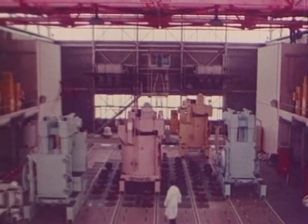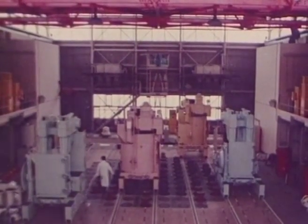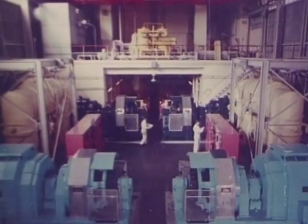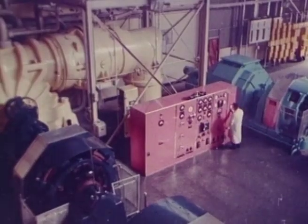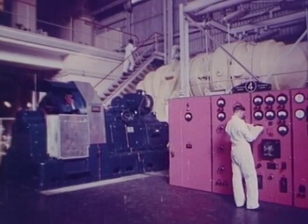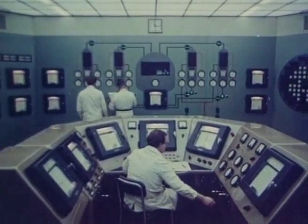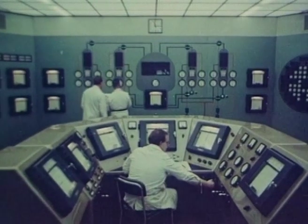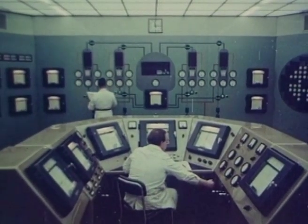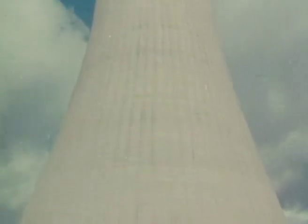On the top of the reactor, the machines for feeding in the uranium fuel elements and unloading them after use had been installed. The running in and final testing had taken place. The reactor was finished. Less than three years after the start of construction, the 16 million pound plant was handed over to the operational staff. The atom was at work.